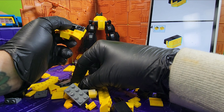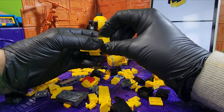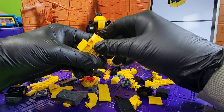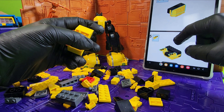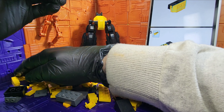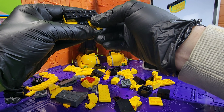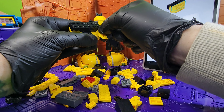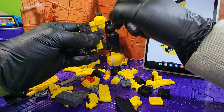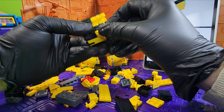All right, so now we need one of these bricks and these two weird pieces. Now we're going to come to this top piece and we're going to need these pieces right here. Come on — there we go, that was a tight fit.